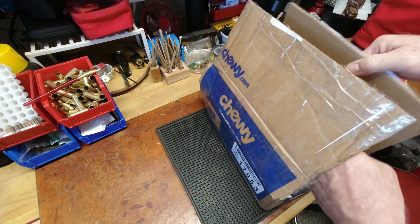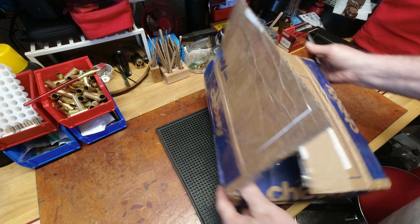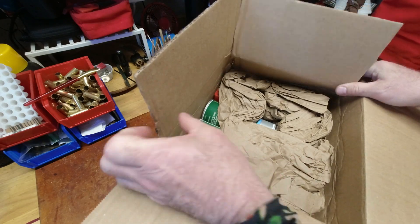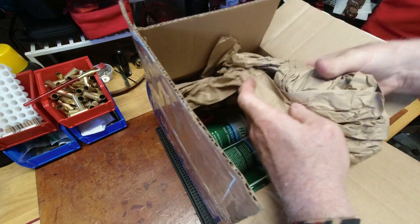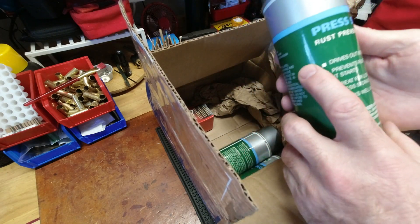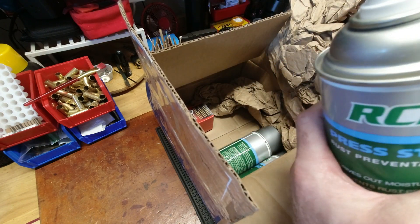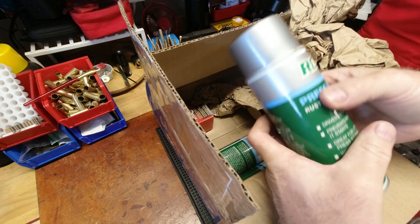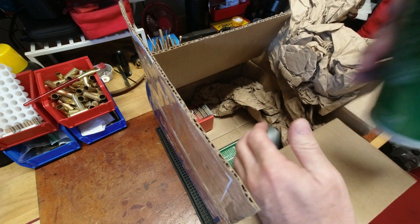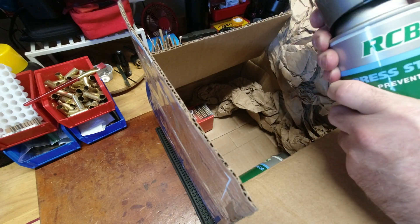Some of this stuff is no longer made and it caught my eye — found it on Marketplace. This is RCBS press storage rust preventative, and I have enough presses that I thought this would be kind of cool. Great for long-term press storage of presses I don't use on a regular basis.